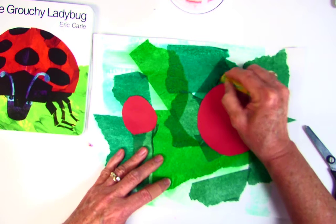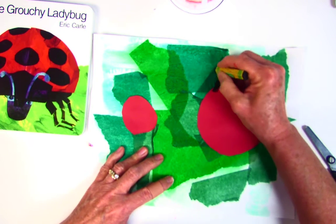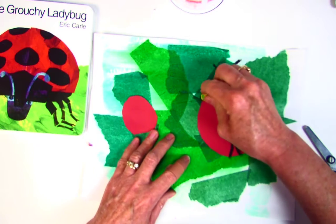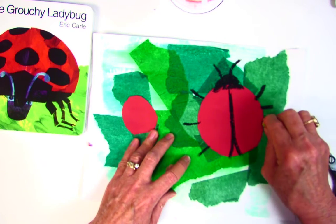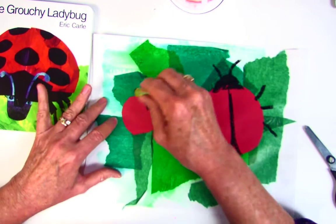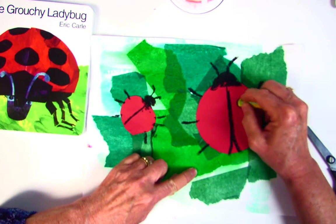I'm going to draw the head on this one — I didn't do that before I cut it out, I just cut out the circle. I'm going to put the antennae, and how many legs does a ladybug have? Three on each side — six legs! Same thing, I'm going to give this smaller baby ladybug a head and antennae, six legs, and I'm going to draw the line for the wings and then add the spots that the ladybug has.